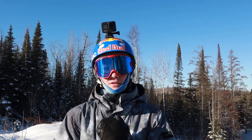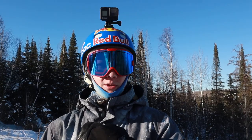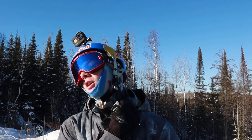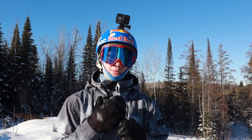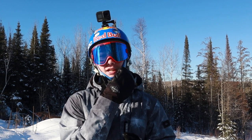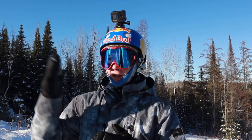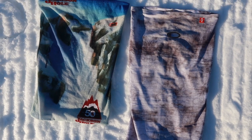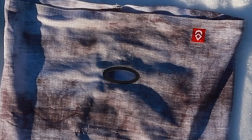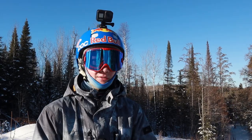Next up we have the buff or neck warmer. I got this one in Jackson Hole for their 50th anniversary — I've been rocking it for about three years now. It's kept my face warm even on really cold days and it has some protection against sunburn. New this season I also got the Airhole, which is a face mask with a cutout for your mouth so you can breathe freely. I really like that one.